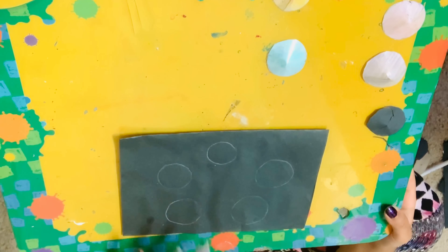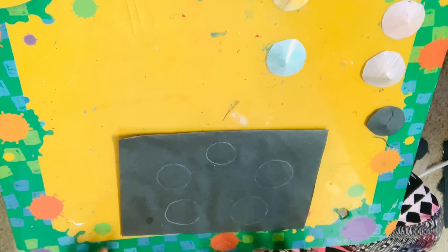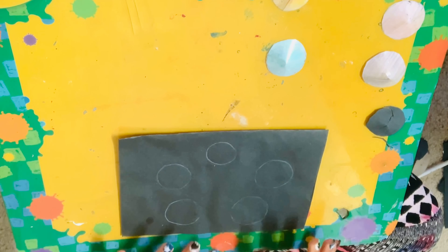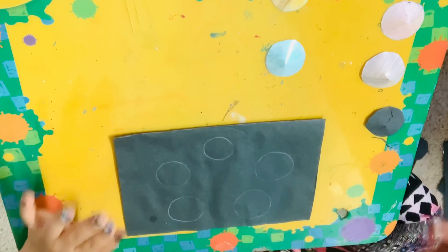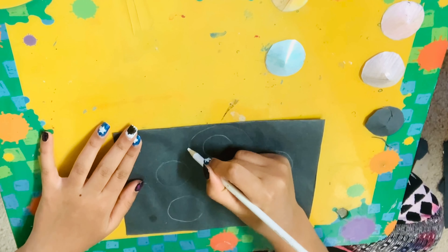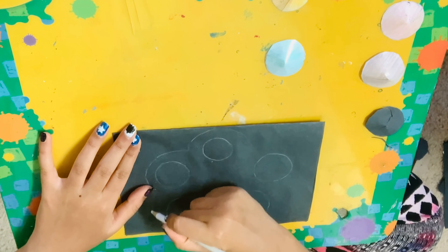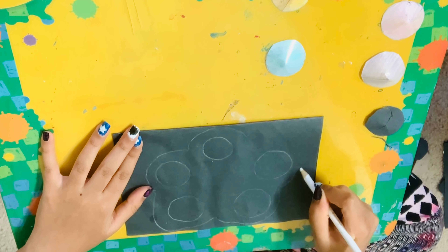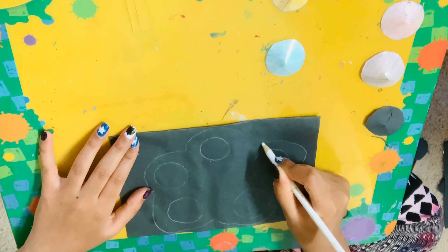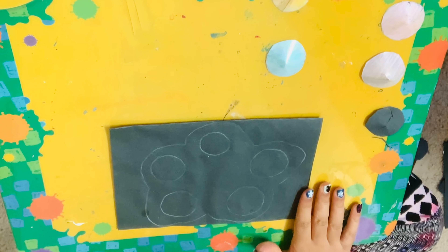I have my puppets all traced and now I'm going to create the outer edge of the frame — that's basically just whatever shape you want your frame to be. I want to do sort of a blob-star shape, so I'm going to create some blobs around my circles like this, so my frame is in that shape. When we glue our puppets in, they're glued into whatever shape we want.